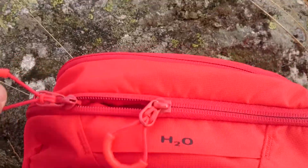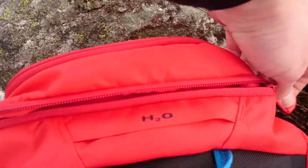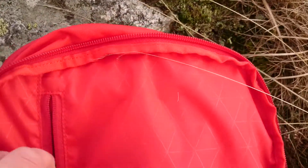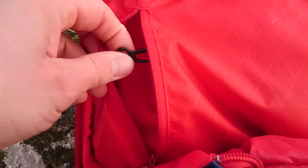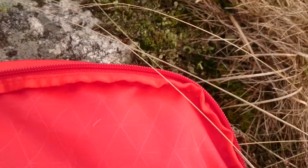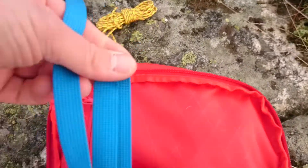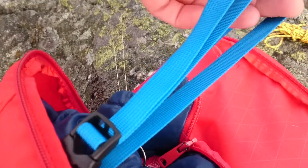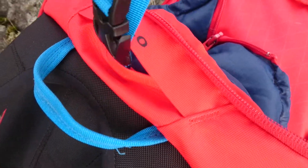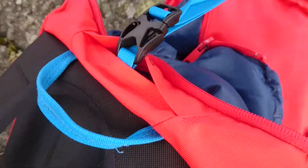Here you have the opening to the big compartment, and it's a pretty big opening. And here you have another pocket with a key clip as well — that's good, I like it. And this strap here, the blue one, is for cinching down whatever you want, inside or on the pack — like a climbing rope, or I use it right now to cinch down my Thermarest sleeping pad on top.